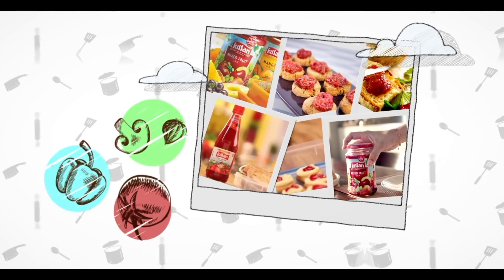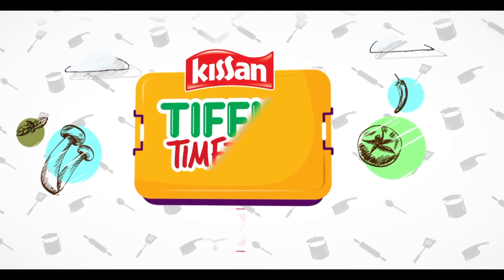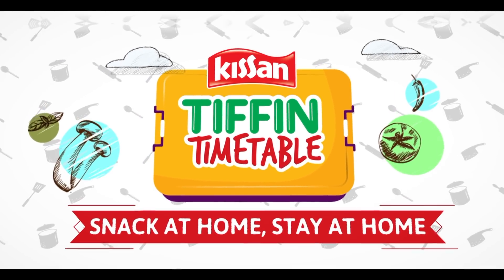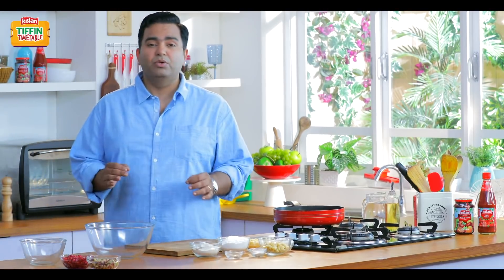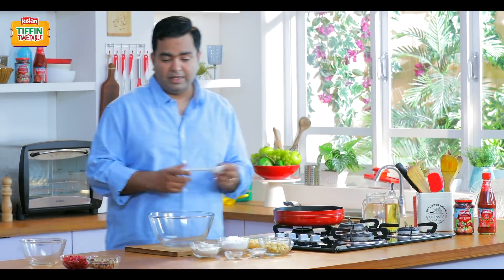This recipe will actually blow your mind away. Jammy Unni Appam. This is a very simple, very quick, very easy recipe.